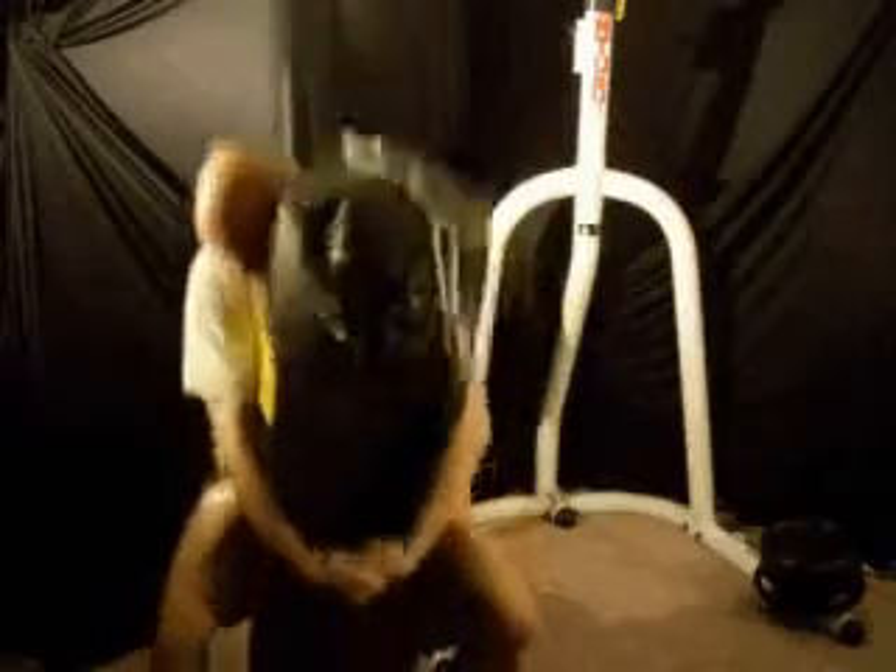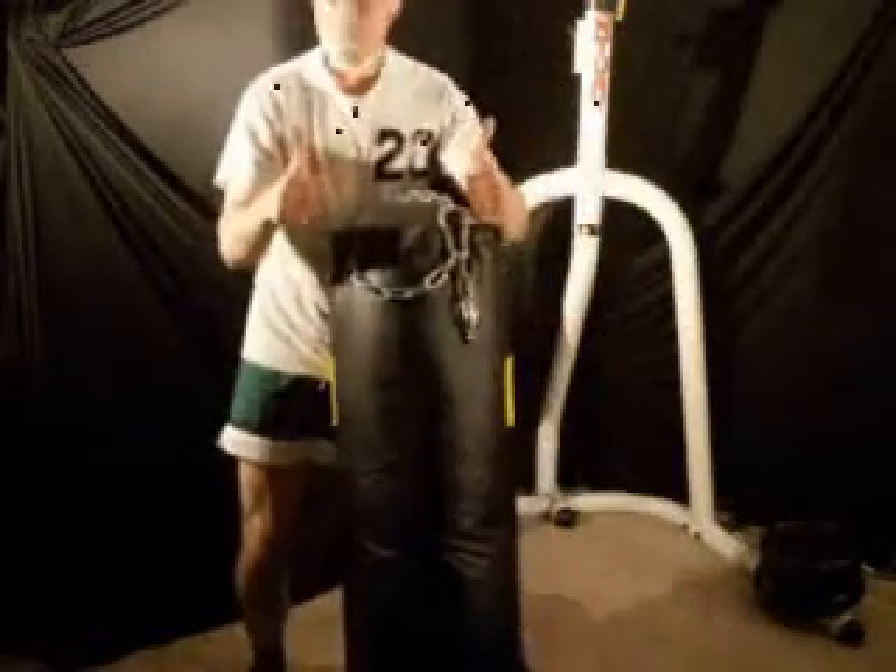You can also lift using the S-Grip, which is ideal if your opponent is wider. Keep in mind the Gable Grip gives you a tighter, closer grip, while the S-Grip is for a wider one.